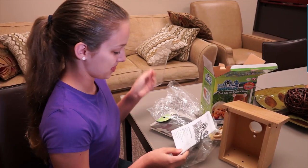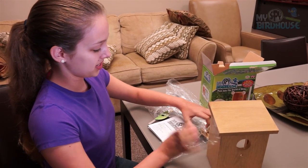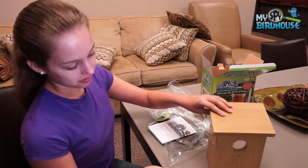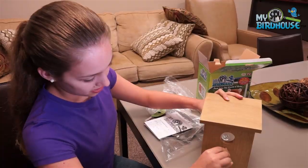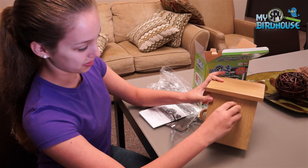We're going to start by putting the window into your birdhouse, and then we're going to take the peg and put it in this front hole here. Next, I'm going to put in the smaller hole because I'm trying to attract a smaller bird.